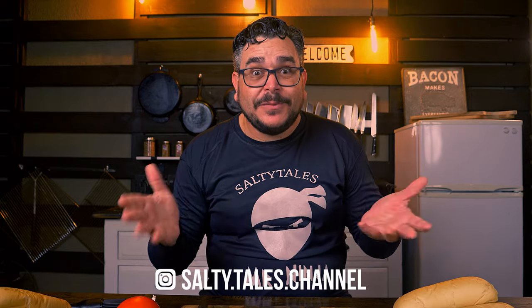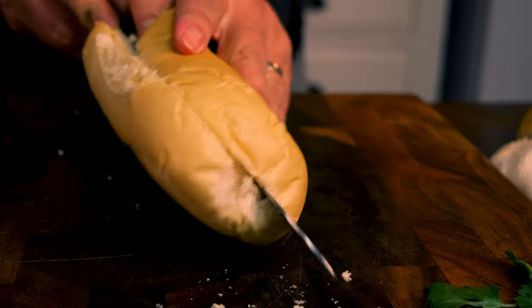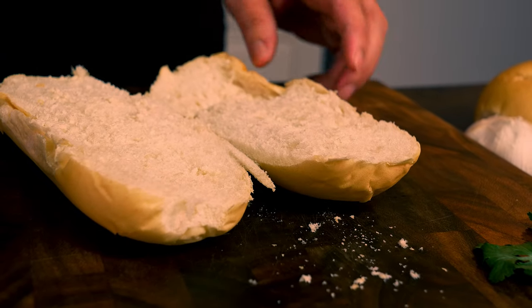Many of you always ask for advice about how to make your videos and recommendations about gear, so today I'm going to teach you a little bit of how we make it happen while I cook a really simple choripan recipe. Choripan is a mix of two words: chorizo, or sausage in English, and pan, that means bread in Spanish.